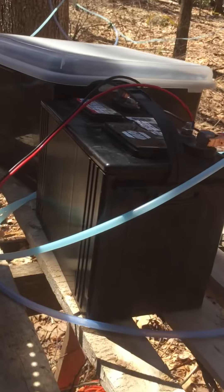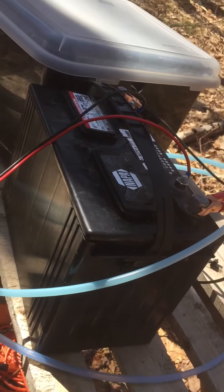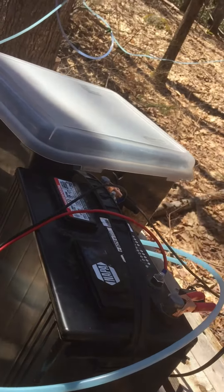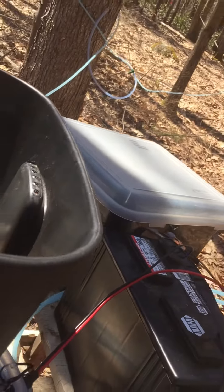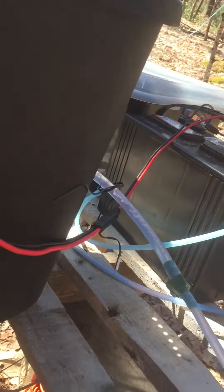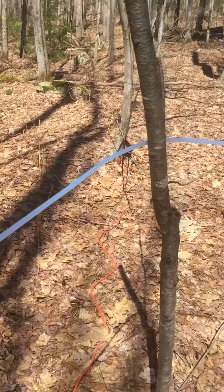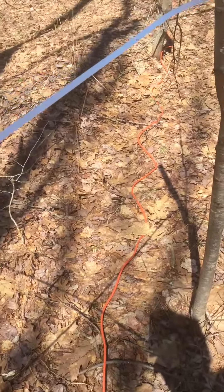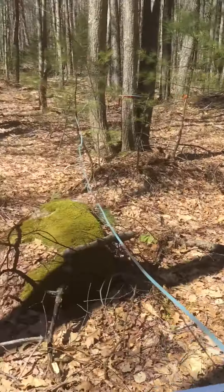We're powering this with a deep cycle marine battery. This one's actually a few years old and getting tired, but to help it out, inside this covered box I have a 1 amp battery tender charger plugged in. I have a long extension cord going all the way up to the house — about 600 feet of cord on it.